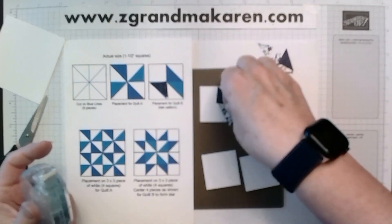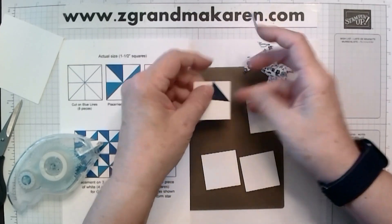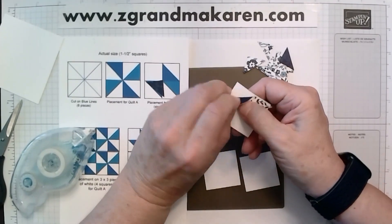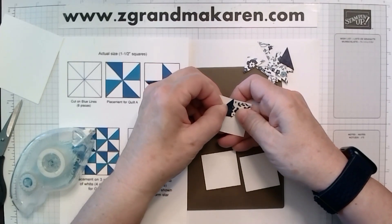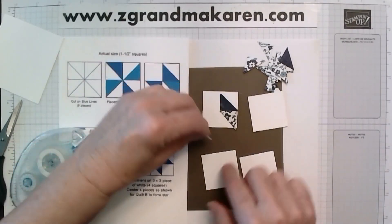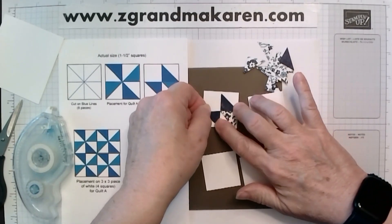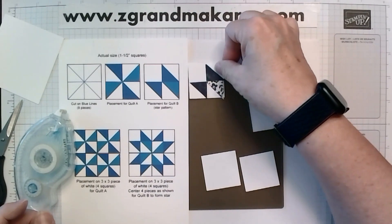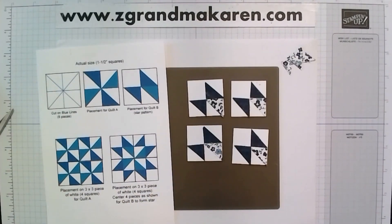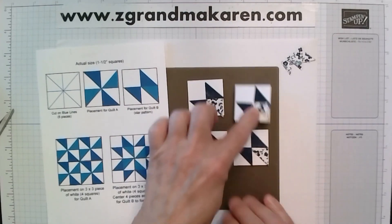I'm taking this piece, putting adhesive on it, making sure it goes the same direction as our template like so. This piece here I'm just bringing it over so it goes the same way. If they're crooked and you use tape, it seems to be fine because you can just lift it up and move it again. I actually had issues with some of these — I put them the wrong direction — so you have to really make sure that they're all exactly the same.